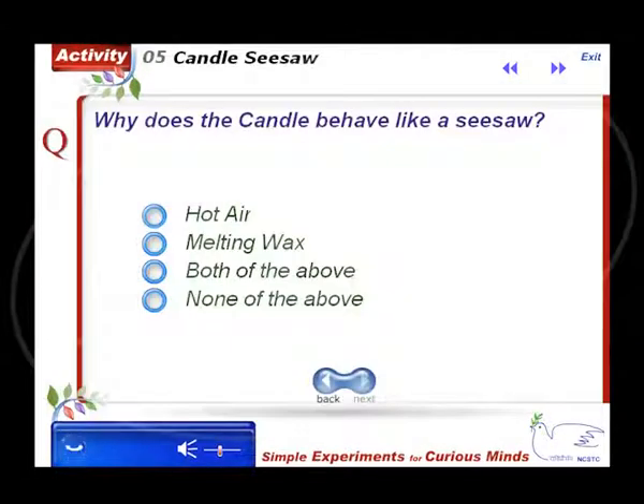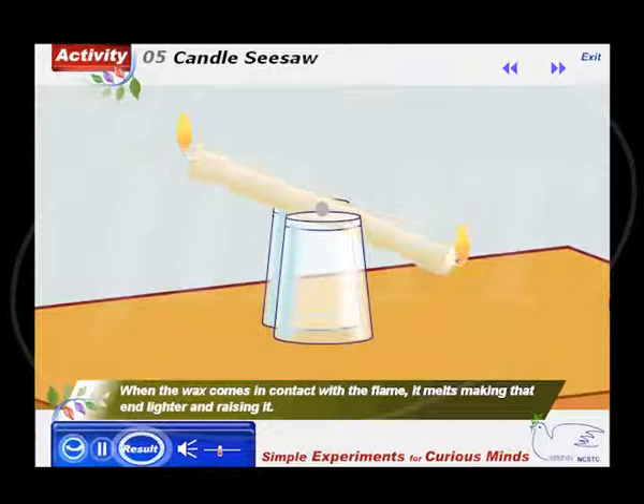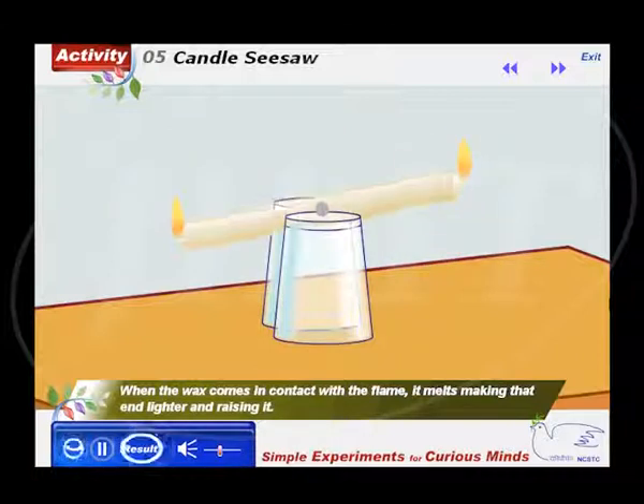Why does the candle behave like a seesaw? When the wax comes in contact with the flame, it melts, making that end lighter and raising it.